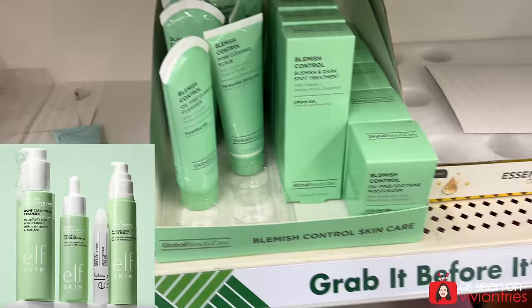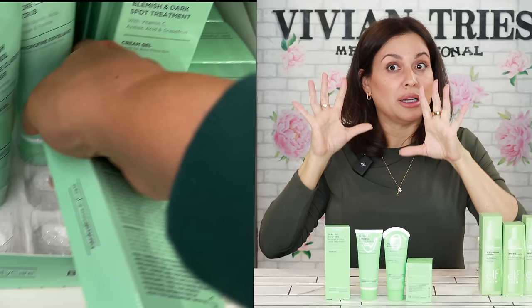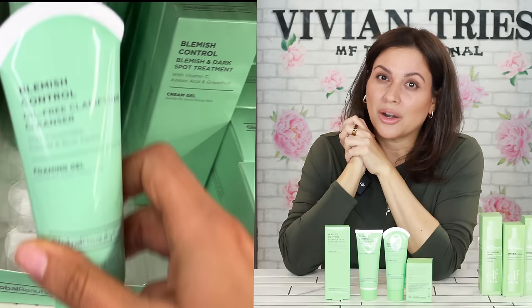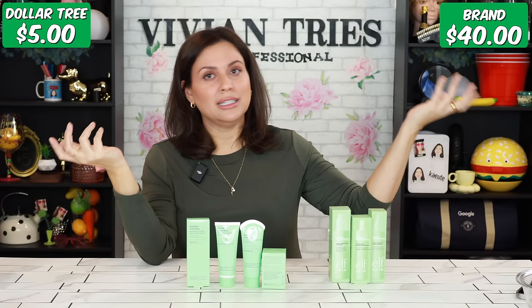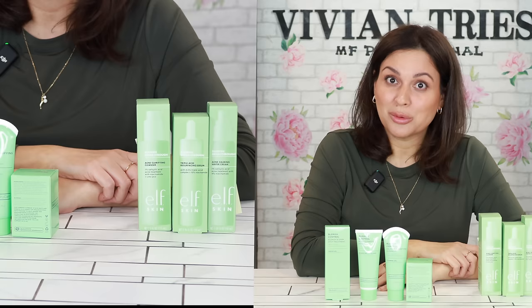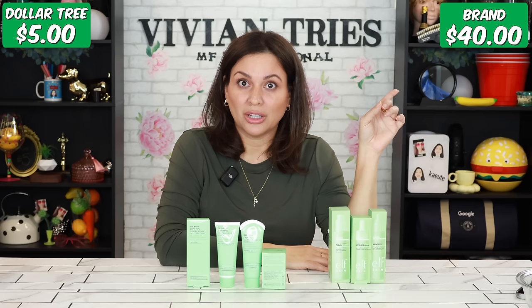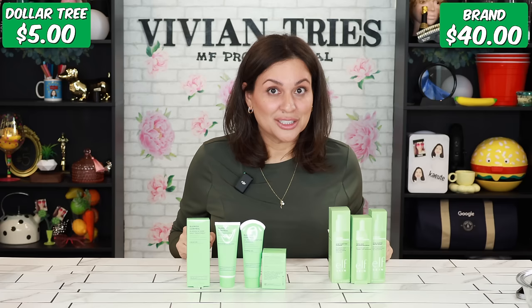Dollar Tree has done it again — an entire line has been duped. Now the ingredients are different, but the ingredients in the Dollar Tree one are pretty impressive. They're both for blemished, acne-prone skin. The ELF is a great brand that's been around forever; this line is new to Dollar Tree. I'm actually missing one from the ELF because Amazon lost one of my packages again — my neighbor has till today at five to bring me my package before I have a fit.